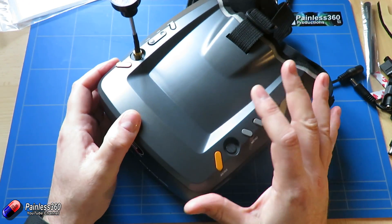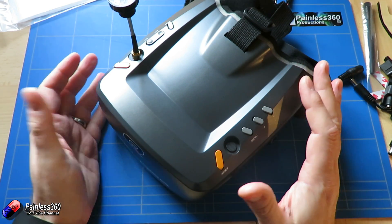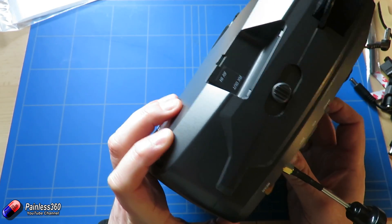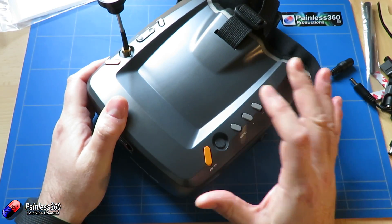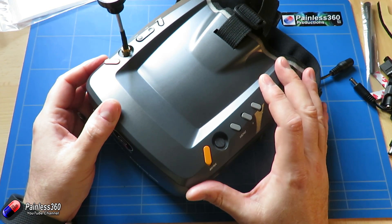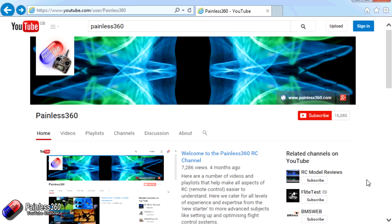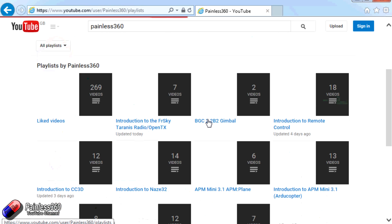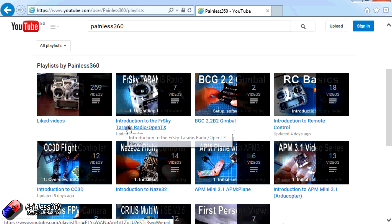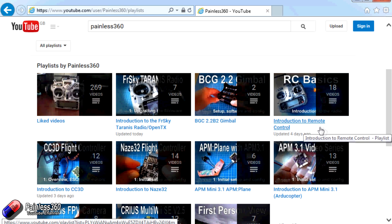The only thing missing for me is a built-in DVR. I hope Hobby King either comes out with a modular add-on or something that snaps on here to make that easy, because if it had a DVR this would be a really killer set of entry-level goggles. Thank you for taking the time to watch — there are lots of other videos on the channel carefully organized into playlists, so I'd recommend heading to the Painless360 YouTube channel playlist area and seeing what you might find.